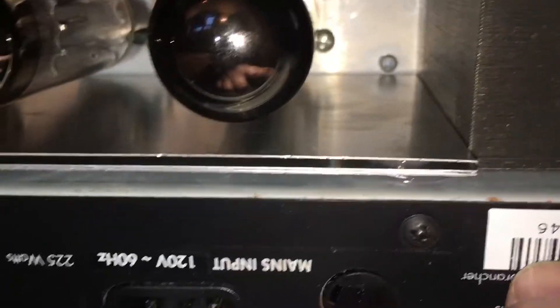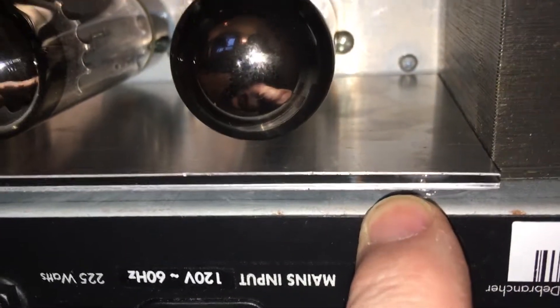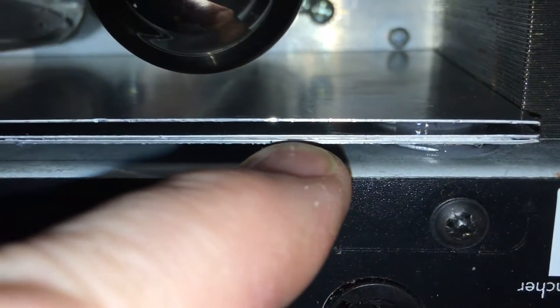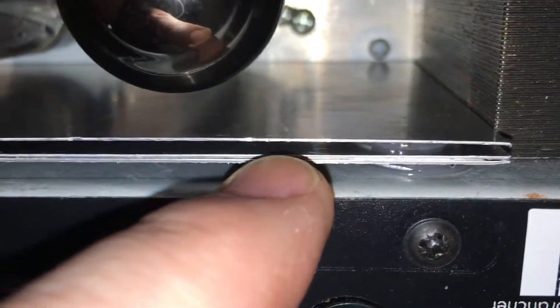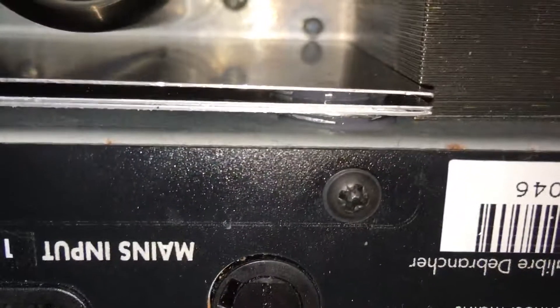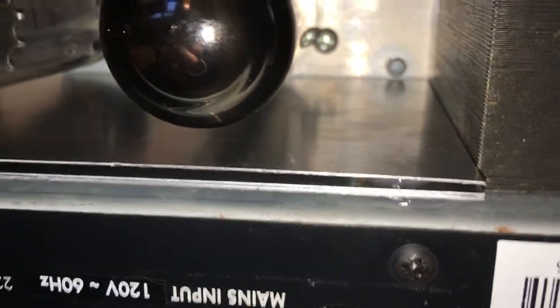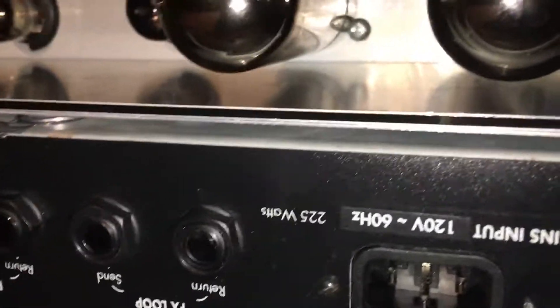Basically I've got sheets of 30 thousandths aluminum sheet and I've got two layers of it here, kind of laminated together, and another one up on top. They're separated by some washers and I used an epoxy that's good for up to 500 degrees Fahrenheit, so I've got them all the way down here.